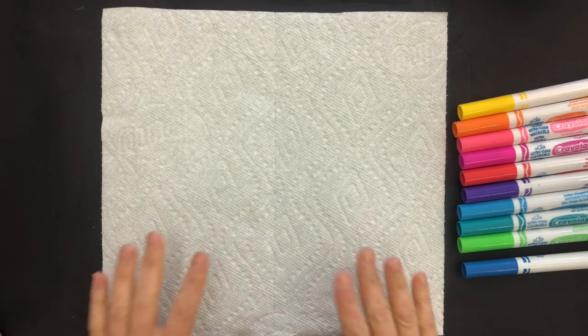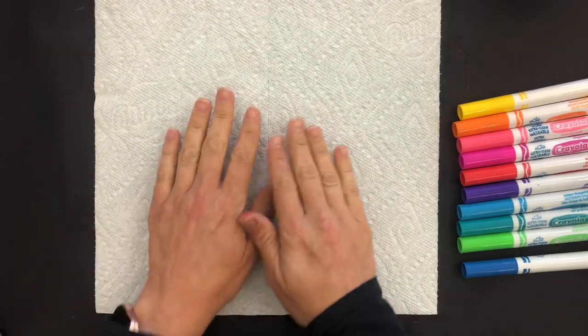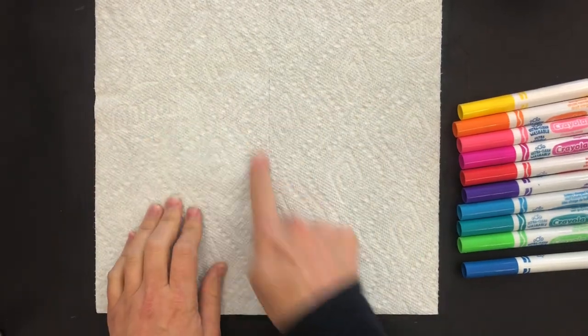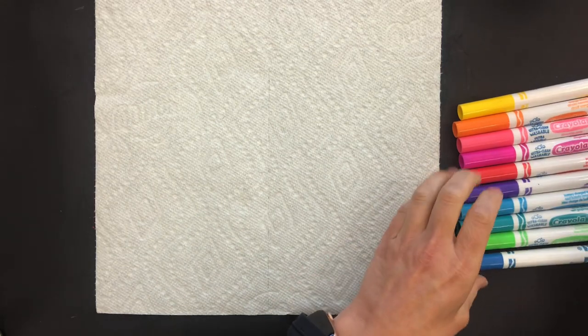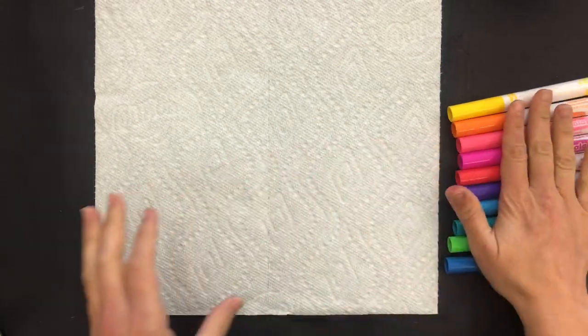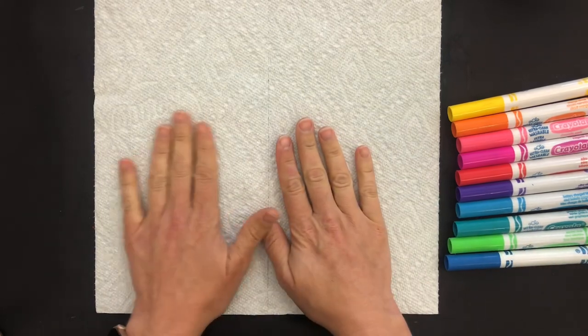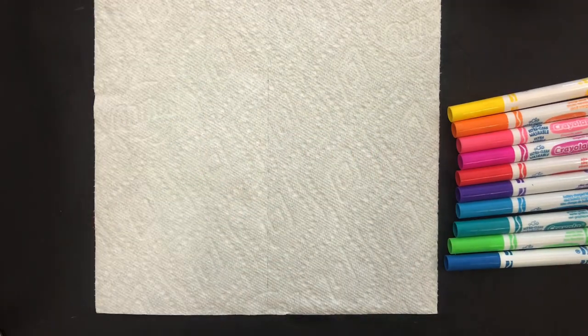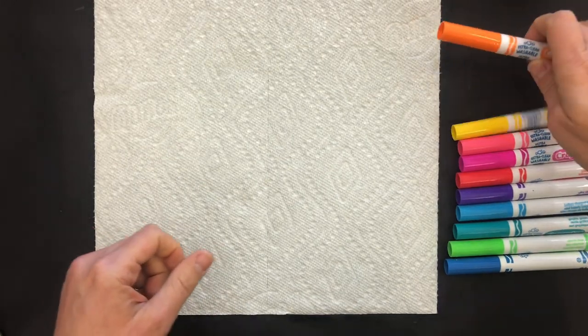To make our butterfly wings we're going to start out with just a regular paper towel. It can be any paper towel — you can see mine says Bounty. We'll be using washable markers or watercolors, but washable markers are really great because the kids can color as much as they want, and then you get to add water to it.